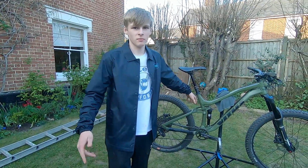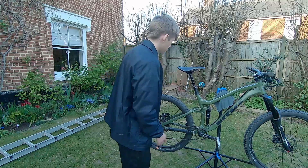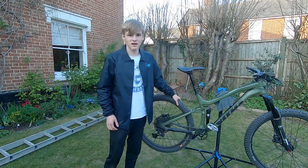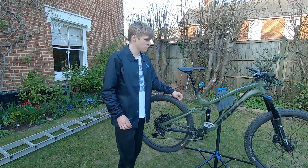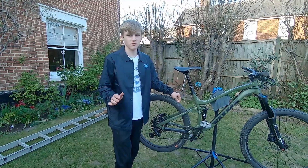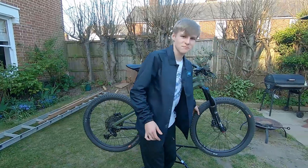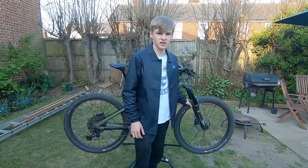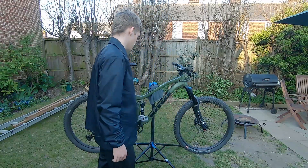Hello, this is my Vitus Mythique 27.5, bought a couple of months back — it's the 2020 edition, off Chain Reaction Cycles. Running Magic Mary, hands-down on the rear providing ultimate grip. It's super tacky — I really want these to last a long time because they're stupidly expensive. Got a Magic Mary up front as well. Super pleased with these tyres — they set up tubeless so quickly with the tubeless rims, got Muc-Off sealant in there and it's just working a dream.